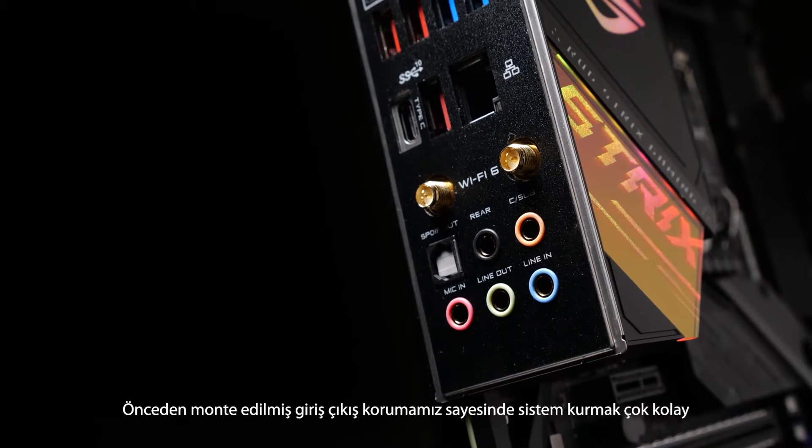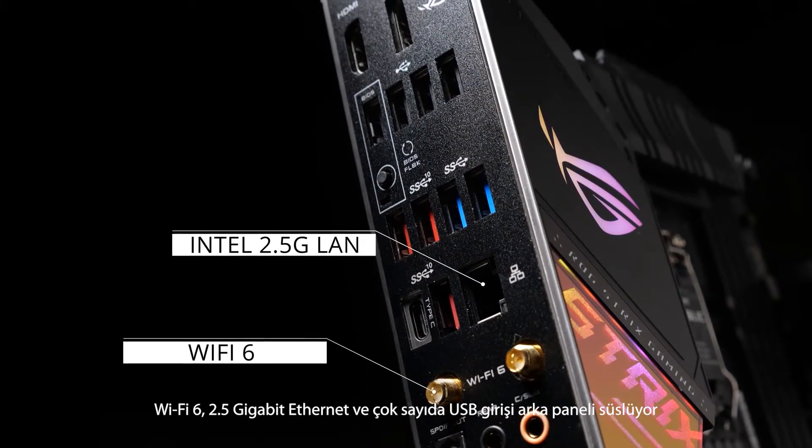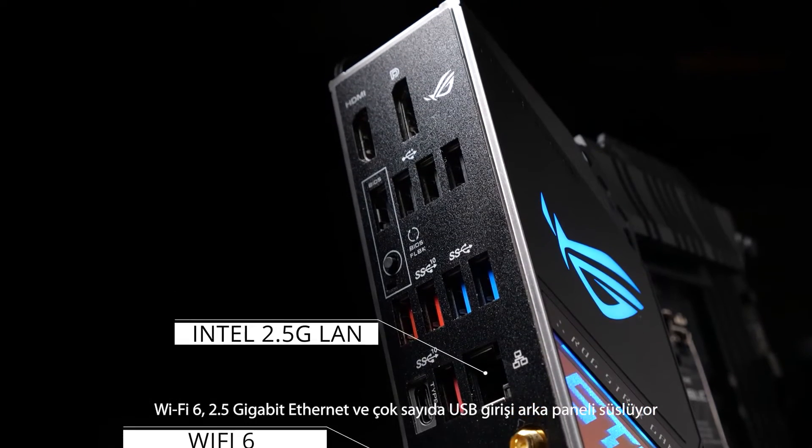Our pre-mounted I/O shield makes installing a breeze. Wi-Fi 6, 2.5 Gigabit Ethernet, and a comprehensive array of USB ports grace the back panel.